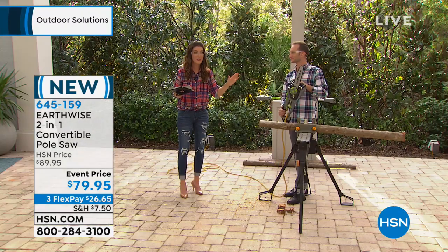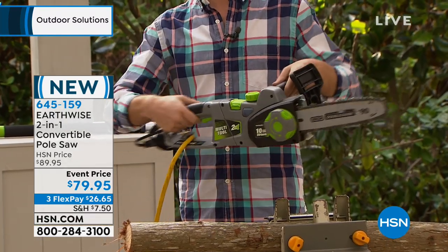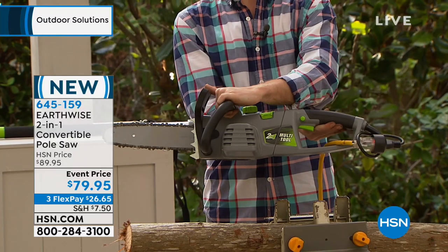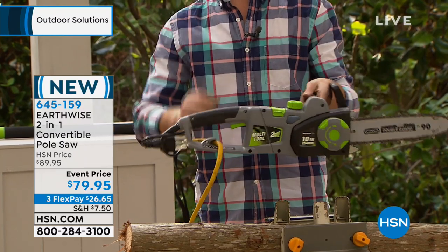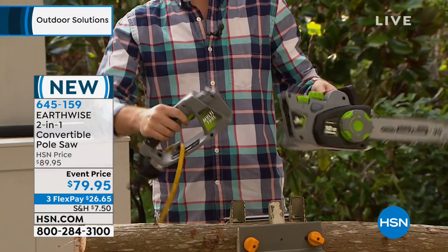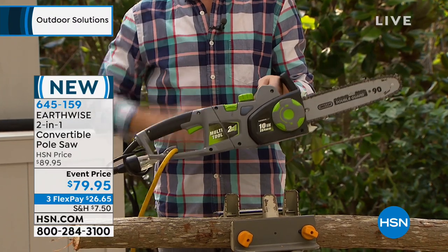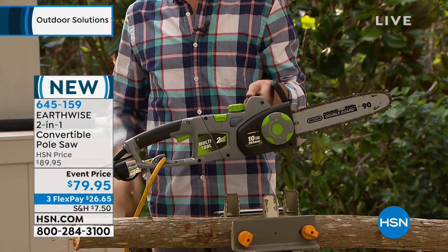It's not just any chainsaw. This is a two-in-one. It is a powerful chainsaw, but it's also a pole saw, which means you're getting an extension — a telescopic pole that comes with a shoulder strap that's going to give you an additional seven to eight feet. No gas, no fumes, and it is our showstopper.